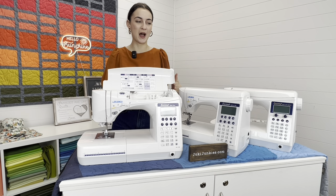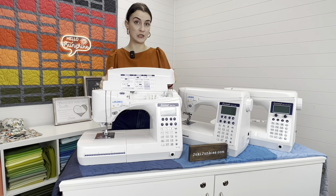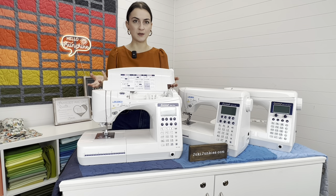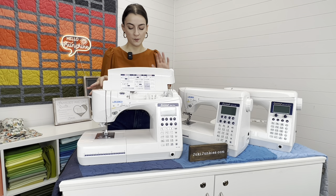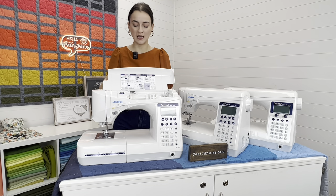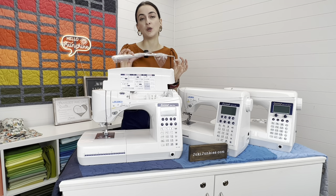The F300 is the most affordable of the three. As of right now the price is $679. You get 106 built-in stitches, which is still a really nice variety, and you still get three fonts — so that's really nice. You get six accessories with this machine: here you had 13, and the F600 had 17. You also lose the knee lifter on this model.